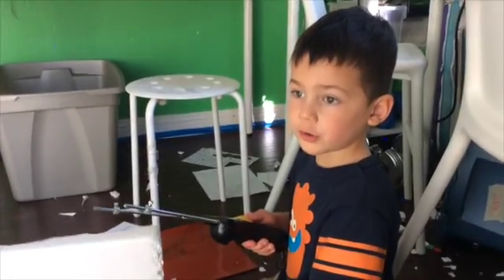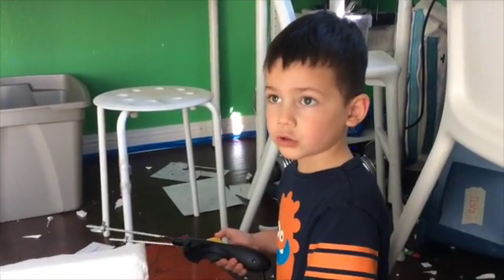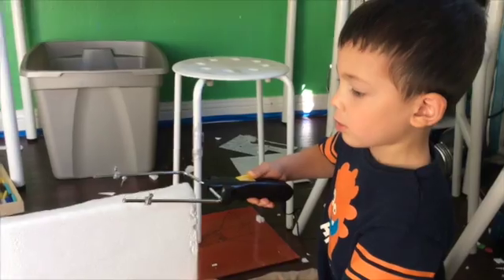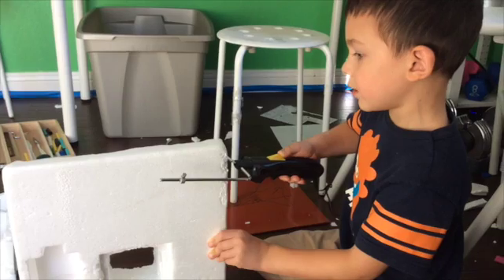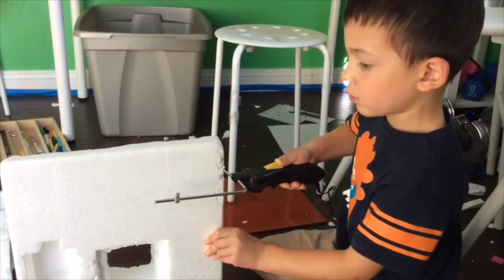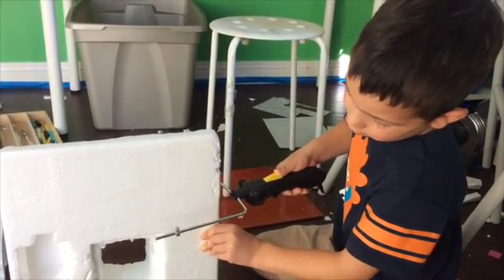My name is Joliet and I'm going to show you how to cut a styrofoam boat. First, get your hot wire cutter or a kitchen knife and cut a straight line like this. Don't let the wire bend — if it starts playing up, just go a little slower. Don't go too fast; go at about this speed.